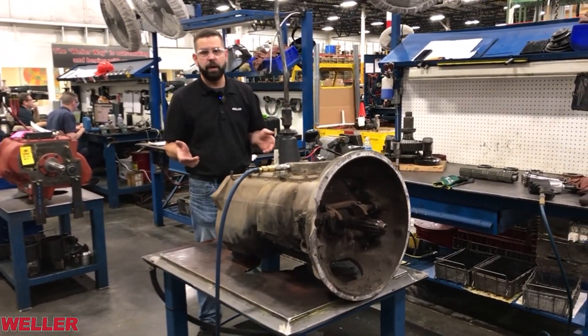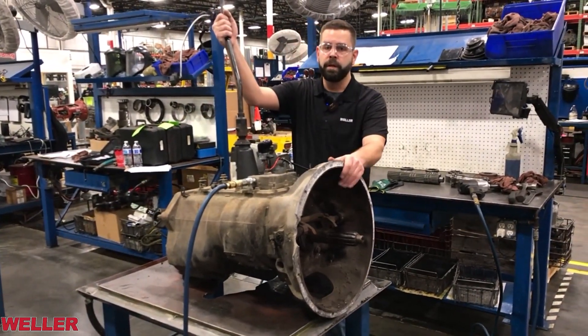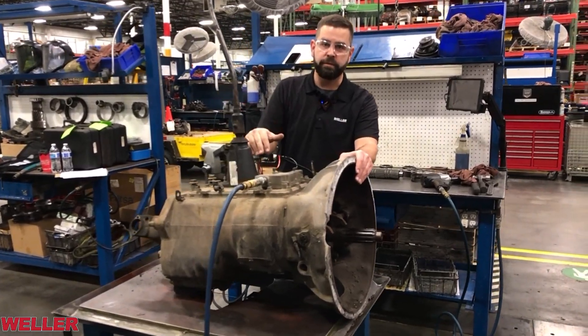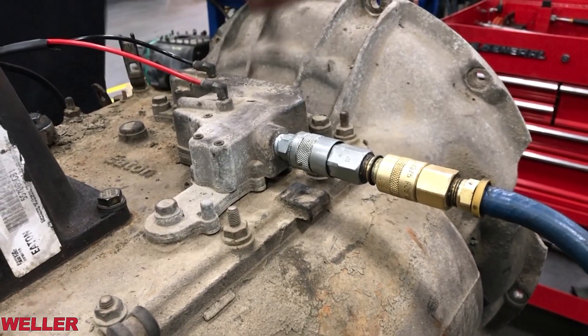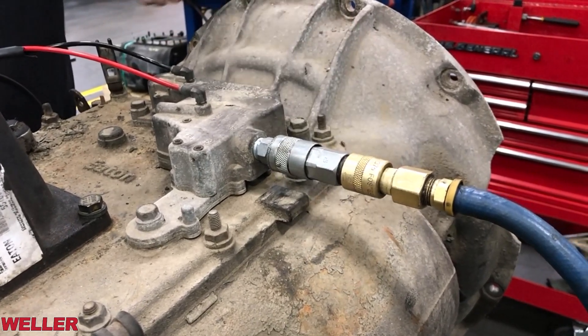Before we get into how it works, it is really critical to understand and always remember to double clutch your lever shifts and pre-select your range shift. Let's connect the air supply to the transmission and cover a couple of the basics externally.